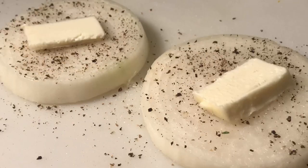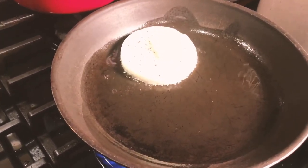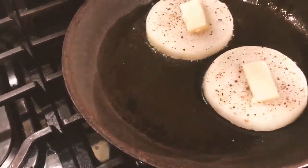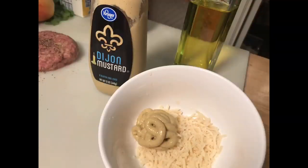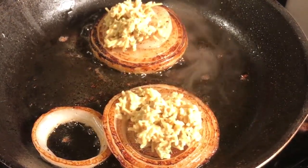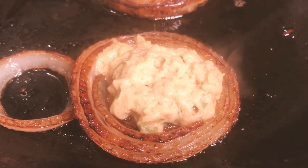My onion slabs — I size those thick, at least three-eighths of an inch thick. I put those in a frying pan with some butter on them. Be sure to salt and pepper them also ahead of time. After they've browned, I put a mix of Parmesan cheese, Dijon mustard, and some tarragon — a generous dollop on top of the onions — and let it steam a little bit to melt down the topping.